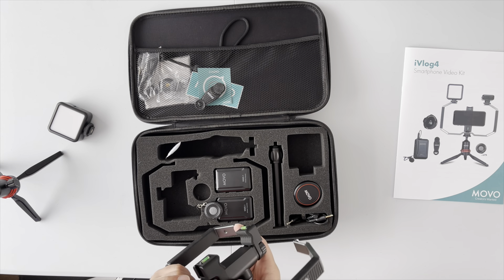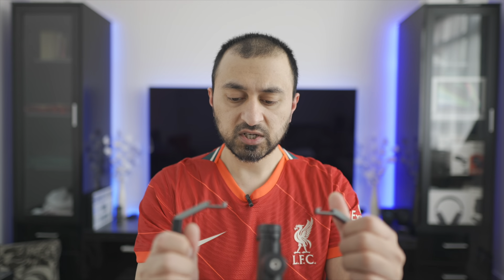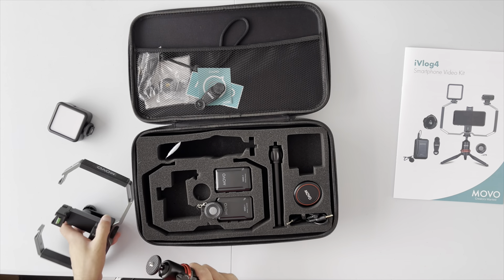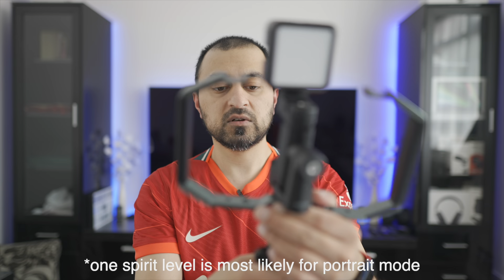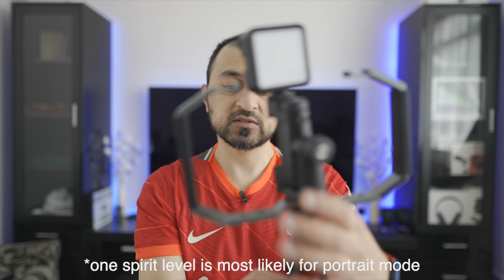So the way this would work is you build it up, fixing the smartphone holder onto the cage. The cold shoe mounts seem to work both ways, so it doesn't matter which way around you mount it. You then attach the tripod to the bottom, giving you a tripod mount as well as extended arms. You can attach the light to the top, and on the back there are two spirit levels showing both axes — X and Y.